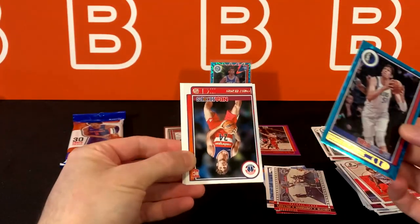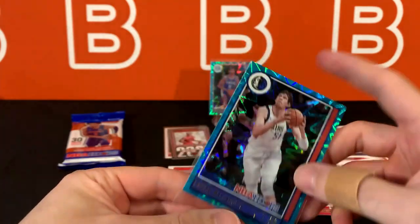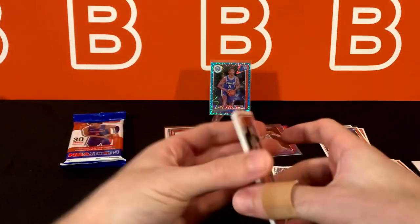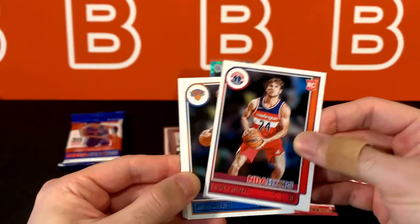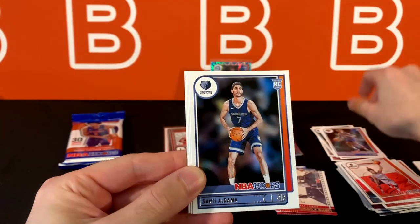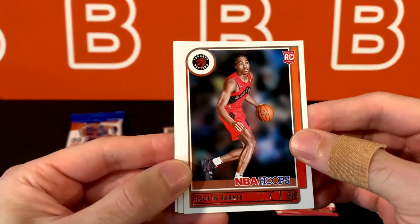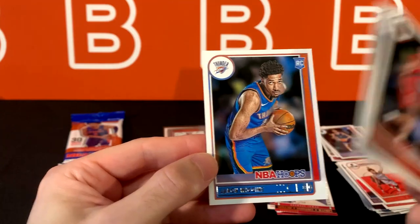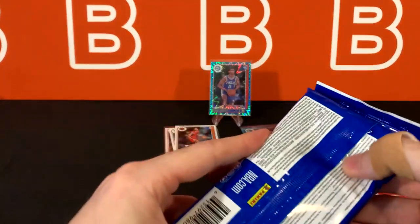If that was a rookie that would have been pretty crazy — two rookie teals. Corey Kispert, rookie for the Wizards. Miles McBride. Santi Aldama. And Scotty Barnes once again — two of the same rookie in one pack. Josh Giddey as well. And Aaron Wiggins. Put those guys over there. And on to the last pack.